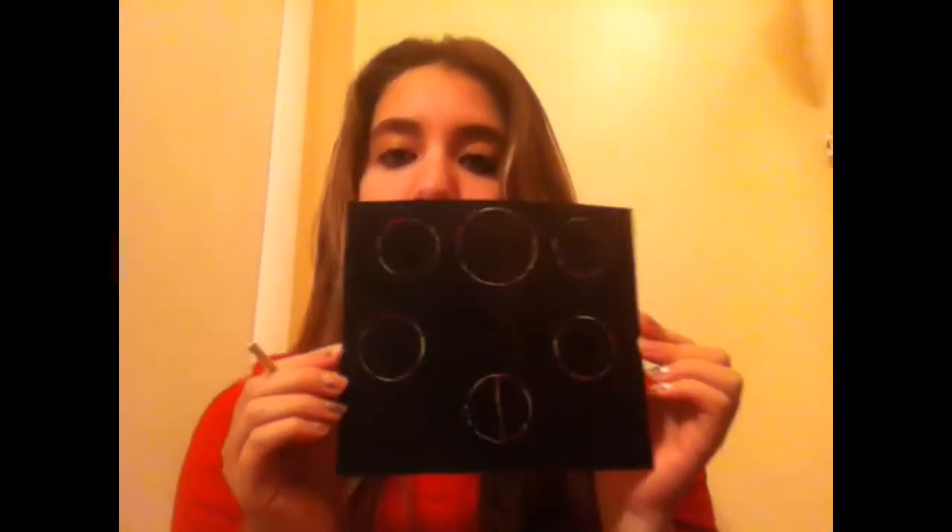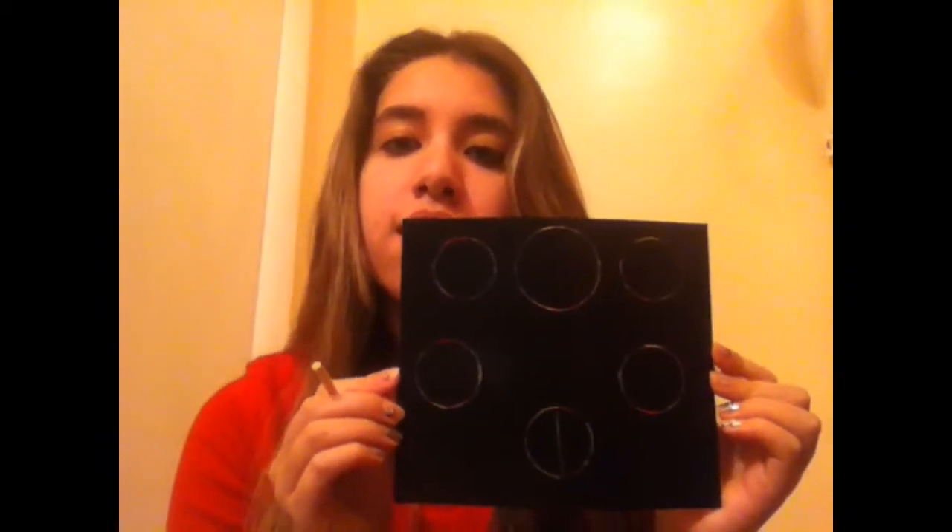The activity used rainbow scratch paper — this piece of black paper that looks just like simple black paper but is actually rainbow underneath. I gave the kids the paper and something to scratch with, and they had to scratch out circles.